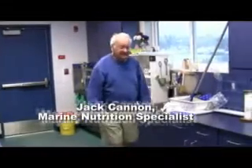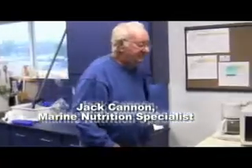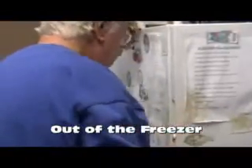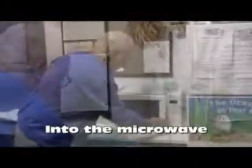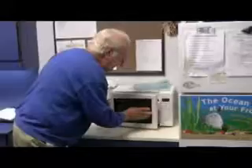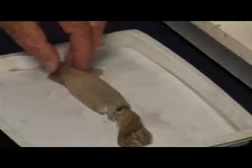My name is Jack Cannon and I'm the Tuesday Nutrition Specialist. Setting the microwave on defrost, cut the head off the thawed squid.